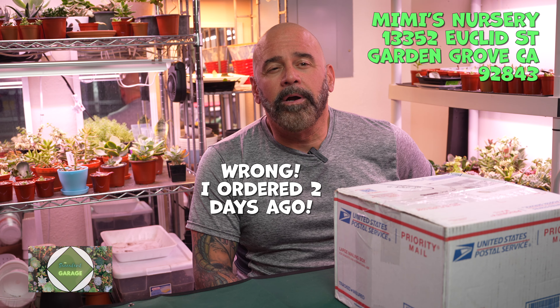So I placed an order with her today. For those of you that are unaware, Korean imported succulents are usually demanding top dollar. So I went with something a little more price conscious. We're going to do a little box opening and see what they look like. Come along with me. Let's go.